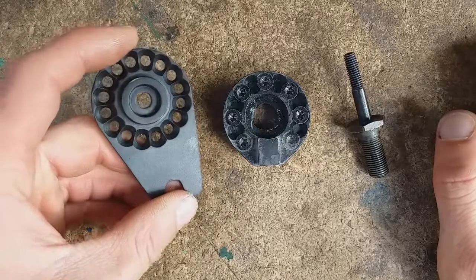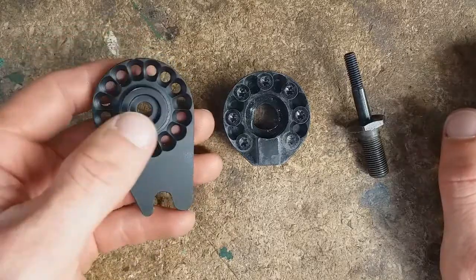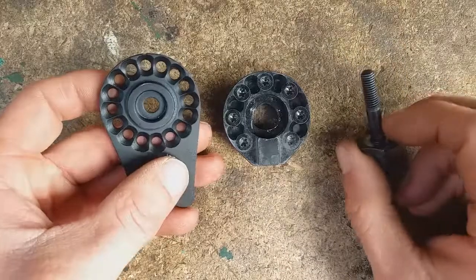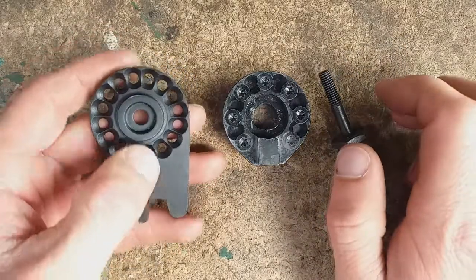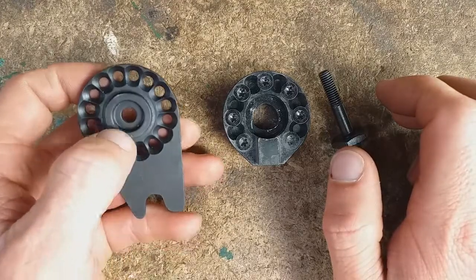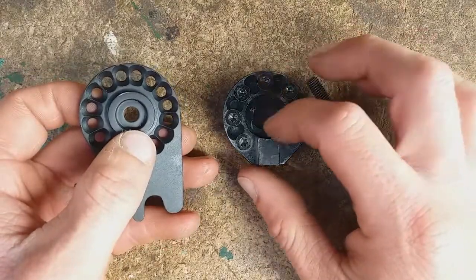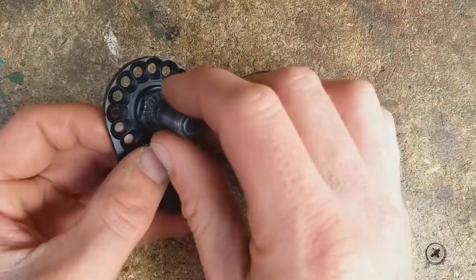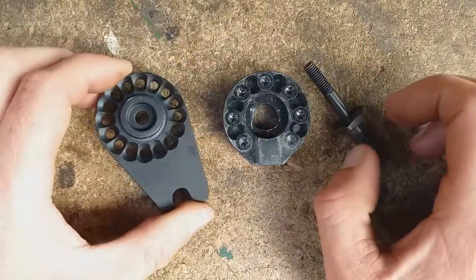Unfortunately this is the only one they provide and it's meant for through axles. I'm going to have to see if I can modify it — hopefully if it's not hardened I can drill and file out this center part to the same diameter hole as that for this axle adapter. If not, I will be making a new one.